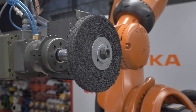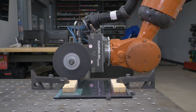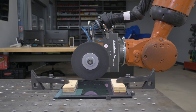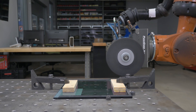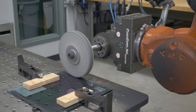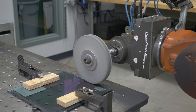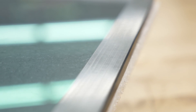With only sealant remaining on the pane, we used 3M's multi-finish wheel to complete the glass clean. This left a slight scratch pattern on the parent material that we refined with the 3M EXL Pro deburring wheel. Now the glass pane is ready to be reused, significantly extending its life cycle.